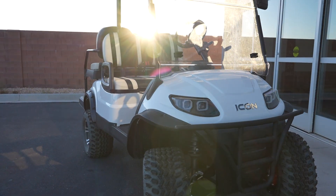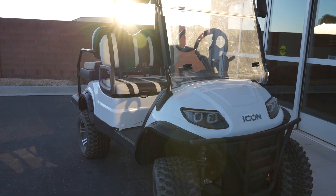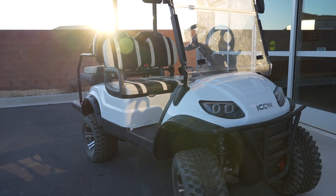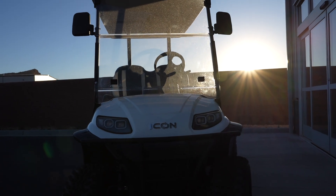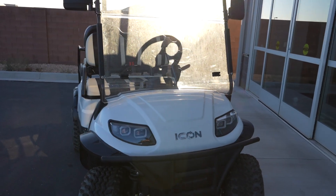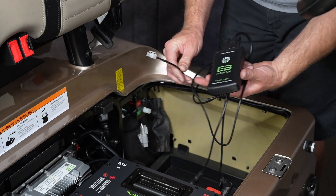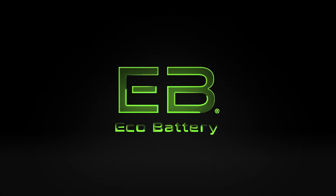Your battery installation is now complete. Your cluster is pre-programmed for 23 inch tires and a 14 to 1 gear ratio — typically a lifted cart with 23 inch tires will have this combination. If you have a tire size or gear ratio other than this, your cluster will need to be programmed using the eBtech tool to be accurate. Contact your local dealer for this programming.